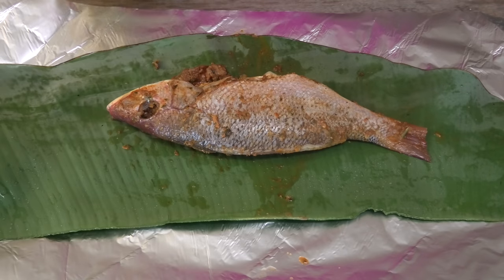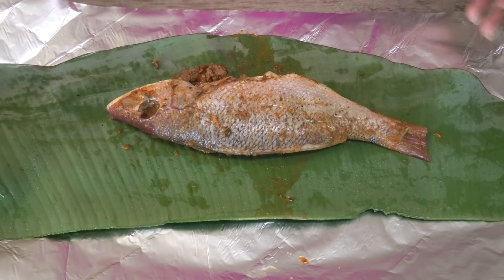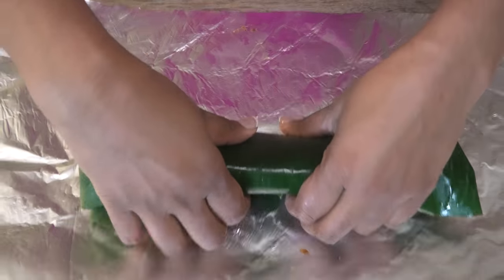Once it's finished marinating, we're going to go ahead and wrap it in the banana leaves. If you guys don't have banana leaves, I usually like to use either the banana or the Sahari leaf for this, but I don't have any Sahari leaves here in Florida so I'm using the banana leaf.